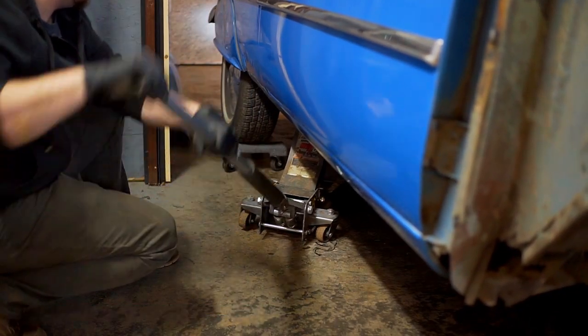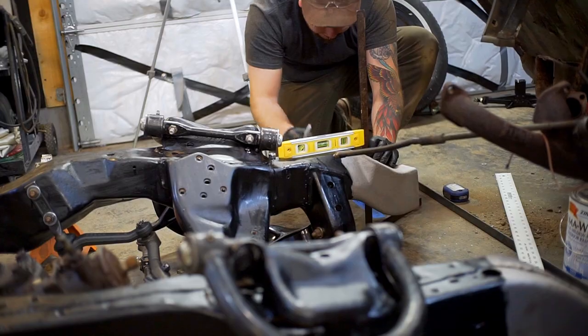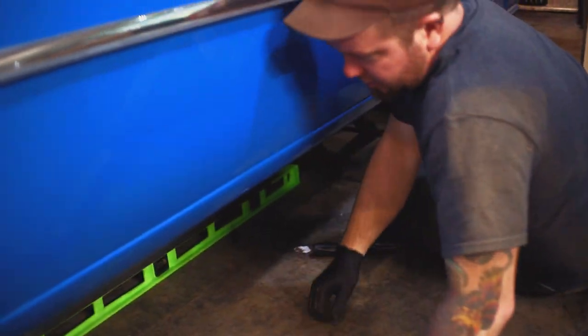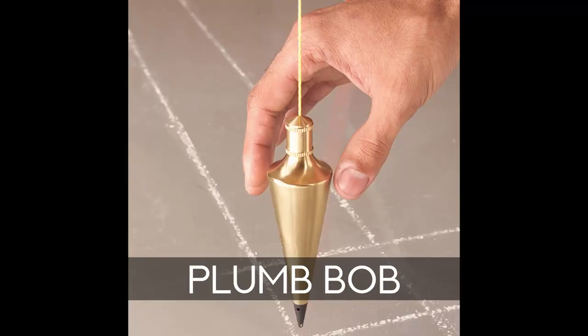Some of the tools we used: we have a bunch of different levels — a couple of short ones that were handy for the S10 frame since you don't have a ton of length to work with. There's a flat section on top of the S10 frame for slapping on magnetic levels. We also had a four-foot level and a bunch of T-squares. Don't only go off those levels — measure, measure, measure. A plumb bob is also really handy when it comes to centering stuff.